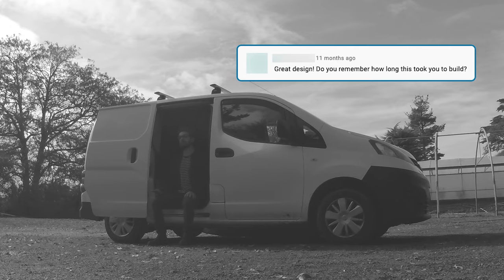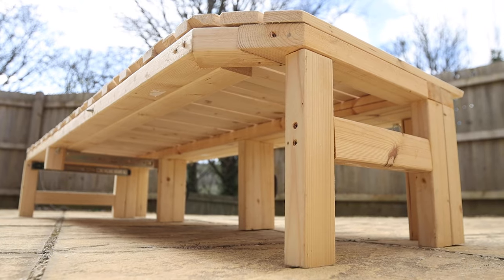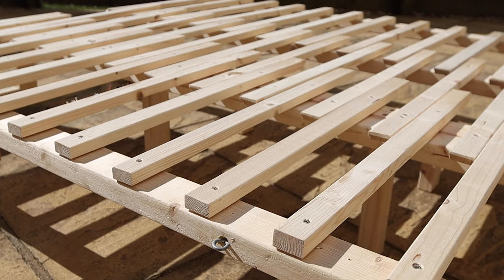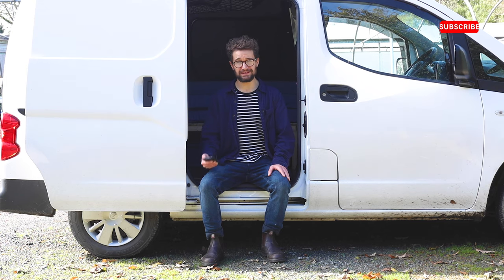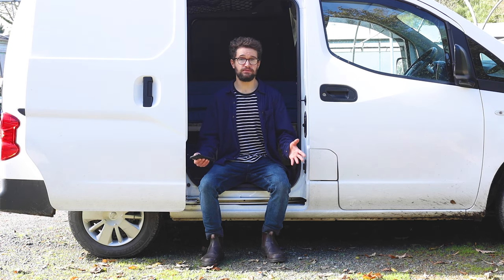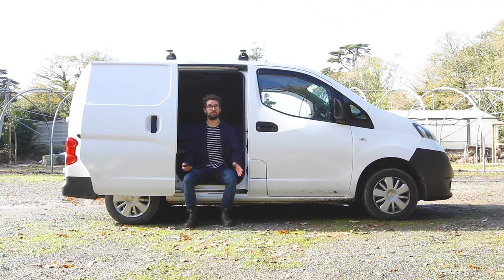Do you remember how long it took you to build? I made the bed in two stages — the first was to do the frame and the legs, not including the drawer, and the second was to do the slats and work out how they'd move over each other with the three sections. Overall, I think it was about two days' work, but that doesn't include the planning. I spent ages thinking about the bed — I hadn't seen the three-section pullout bed before, so I had no idea how it would work, but eventually it worked.